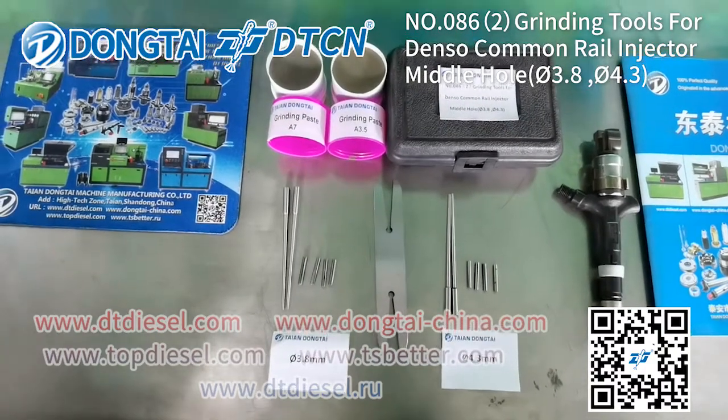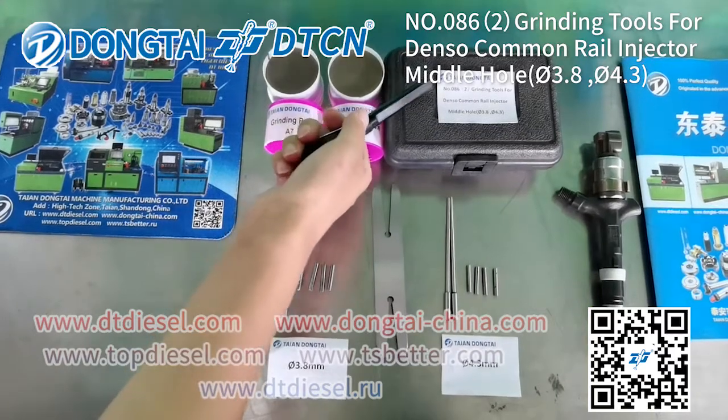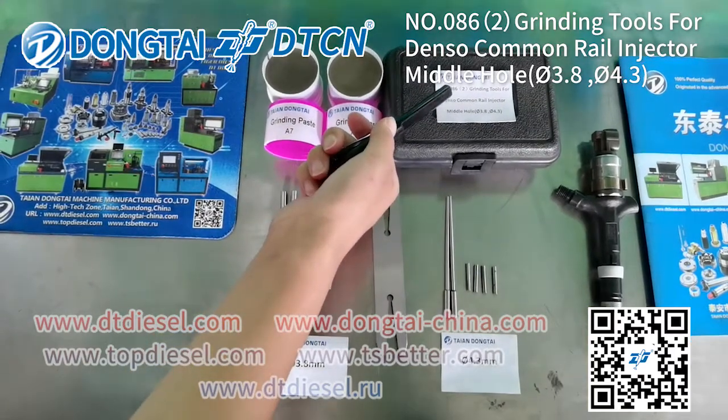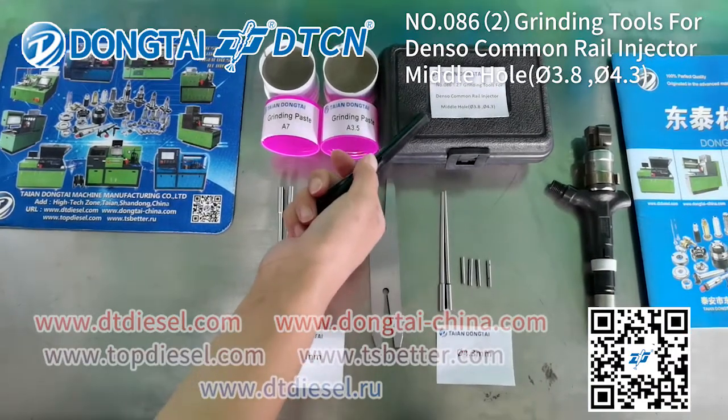Hello everyone, welcome to Tai'an Dongtai. Today we'll introduce you the number 0862 grinding tooth for Denso Common Rail Injector middle hole.